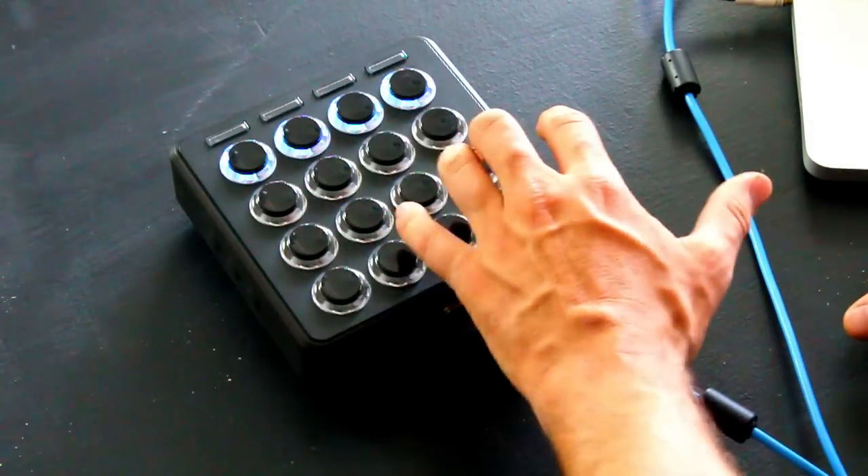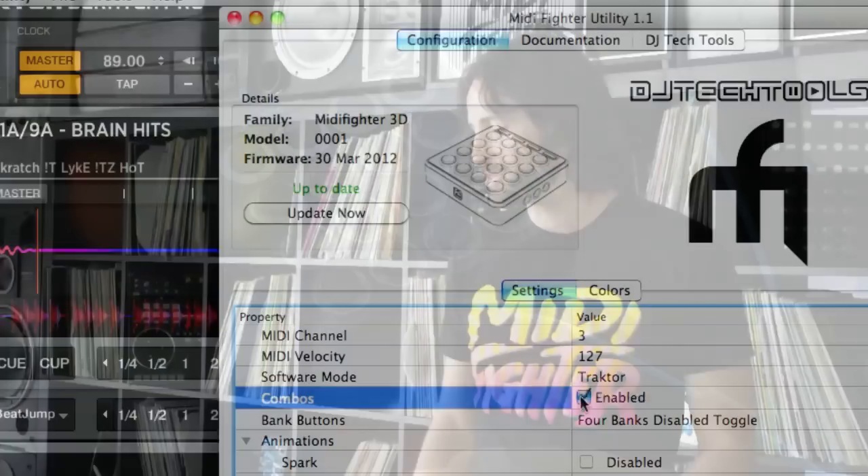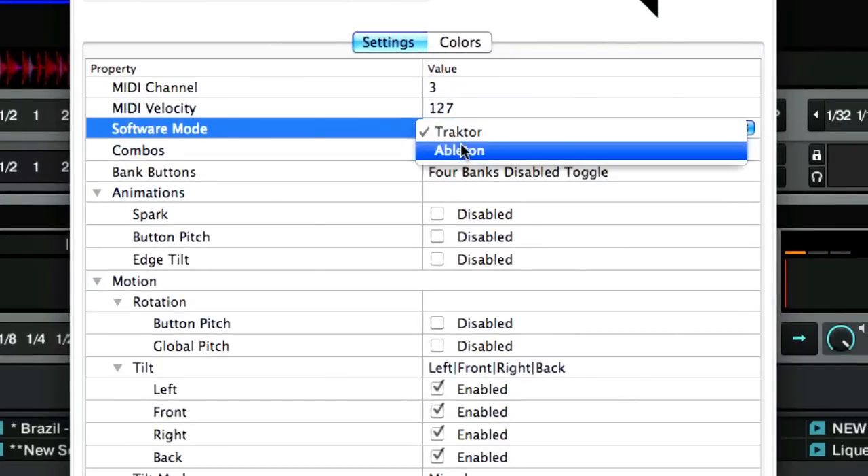Next is an important option: super combos. We have some special super combos built into the MIDI Fighter. One that everyone knows is if you press all four corner buttons at the same time, a fifth note is sent out — that's a super combo. You can enable or disable those.